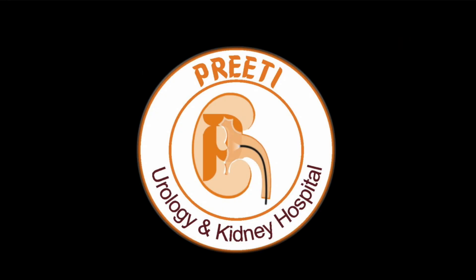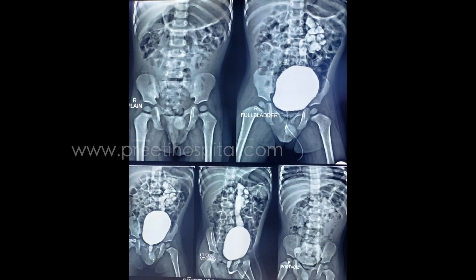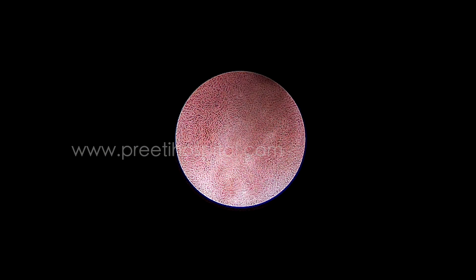Here is a case of unedited video of posterior urethral valve fulguration in a 2-year-old male baby with thulium fiber laser. Most of the time we do not get the opportunity to see how fulguration is done with laser.